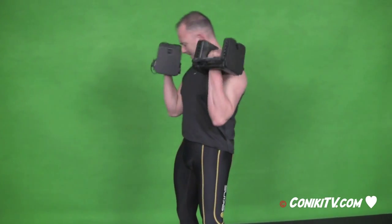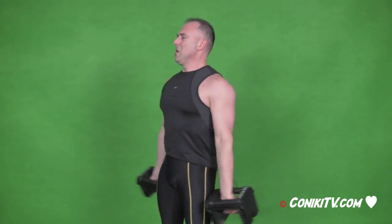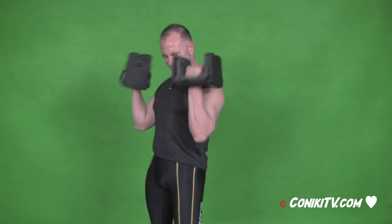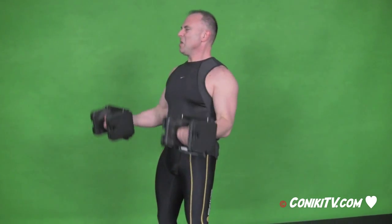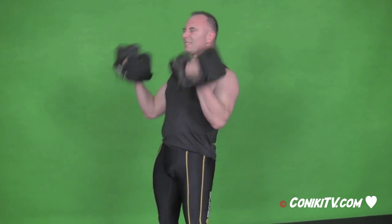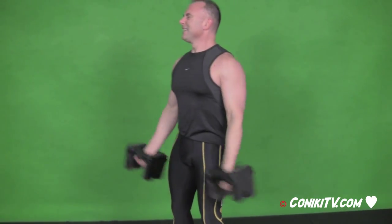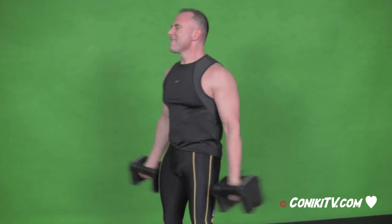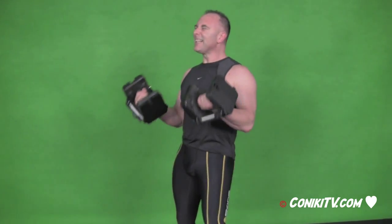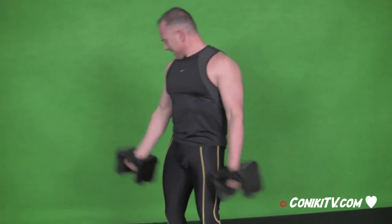Arm curls. Last set of arm curls now. Nine full reps. Let's work it hard, everyone. Excellent. Top reps now. From the top, halfway down, nine reps. Punch them out. Excellent work. Okay, bottom reps. Let's refocus. This is what it takes, everyone. Nine full reps. This is what it takes to transform.